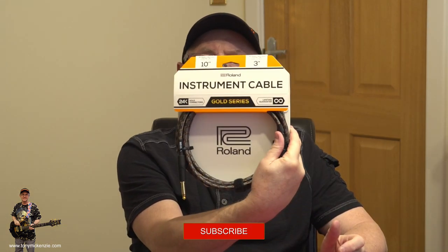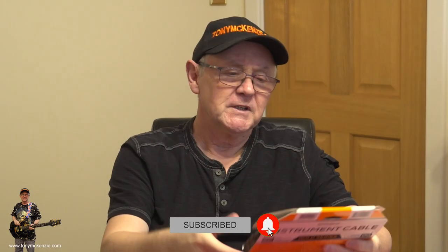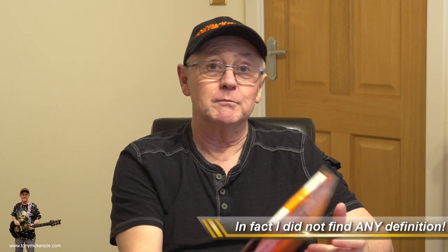Looking at this particular one — this is what they call the Gold Series from Roland, of all people. I don't normally think of Roland as a cable company, but there they are. One of the first things that got me on the last set and made me come and buy more was the lifetime guarantee. We're going to find out about that in a little bit because you have to go to the website and read all about it. If you look at the back of this, there's a load of things contributing to make this a really, really good cable. I can see why they give it a lifetime guarantee given the specs.